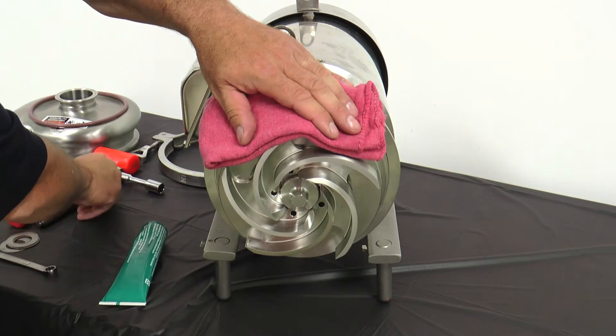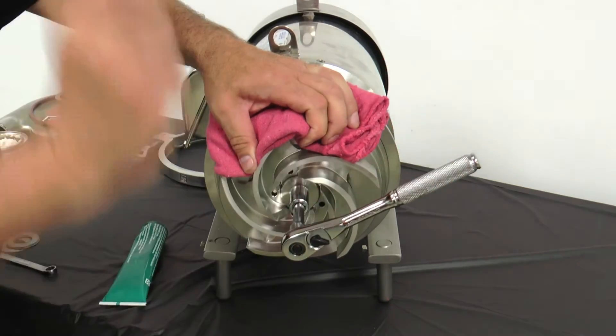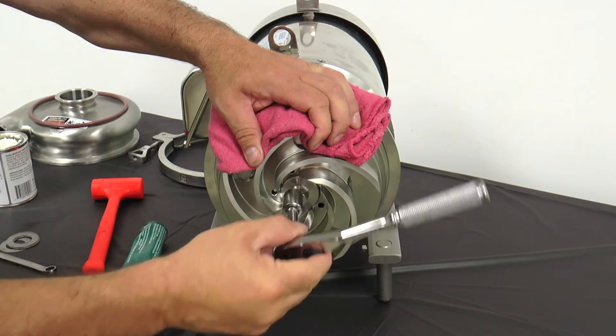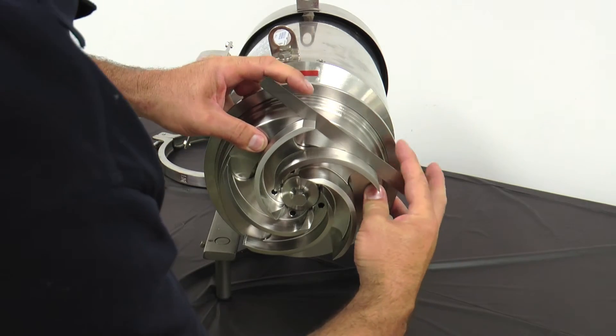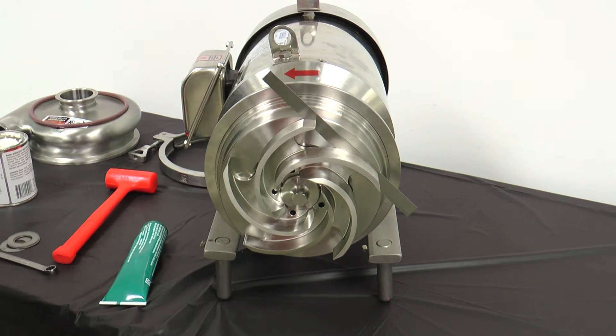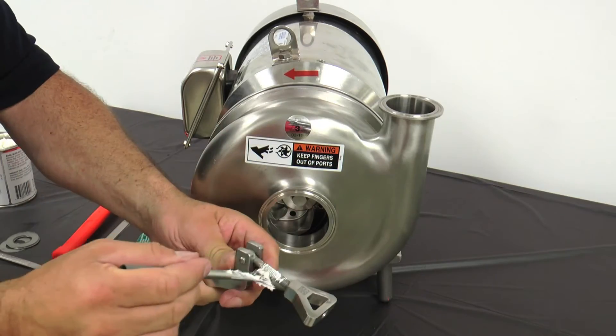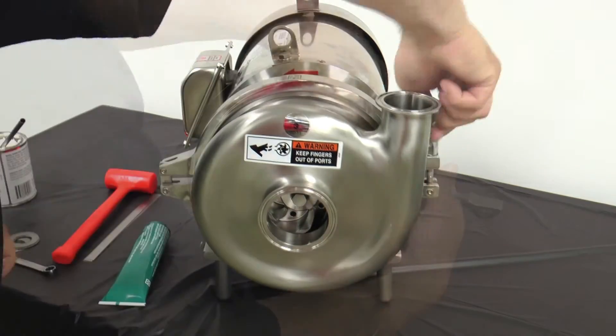Lubricate and install a new O-ring on the impeller retaining bolt and thread onto the shaft. Place a clean soft towel onto the impeller to hold it in place. Tighten the retaining bolt with a socket and finish by tapping the ratchet handle firmly with a soft hammer. Check the space between the back of the impeller and the back plate with a feeler gauge — 30 thousandths inch nominal — while holding the back plate tight against the bearing housing flange. Any axial movement of the shaft should not be added to the 30 thousandths inch nominal clearance. If needed, change this clearance by adding or removing shims from the motor shaft. Next, lubricate and install a new casing O-ring on the back plate. Install anti-seize compound on the casing clamp and clamp the casing in place.